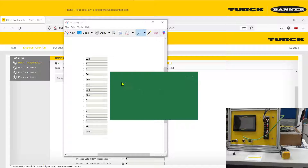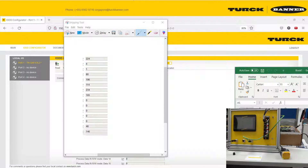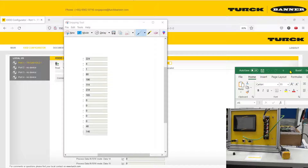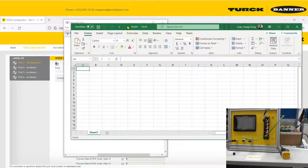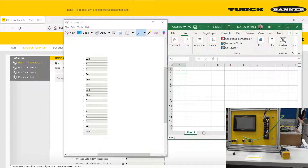Let me bring up Excel and show you the result. We can key in the decimal numbers: 224, 4, 1, 80, 1, 196, 1, 1, 4, 2, 3, 3, 4, 1, 6, 5.